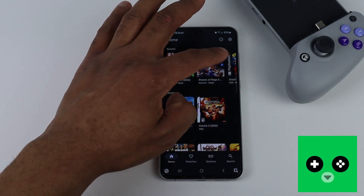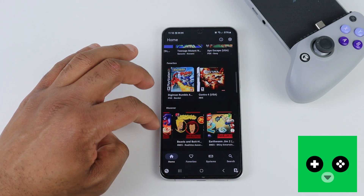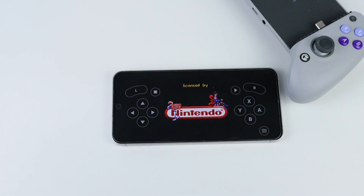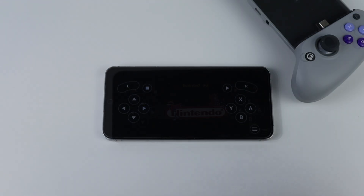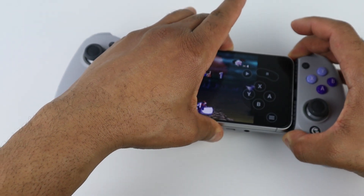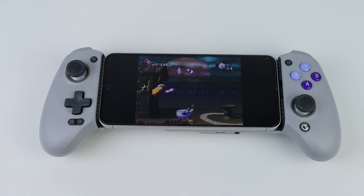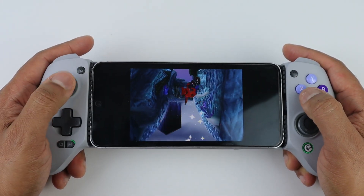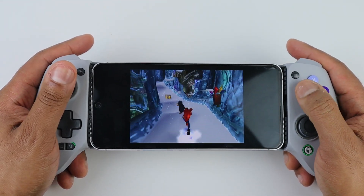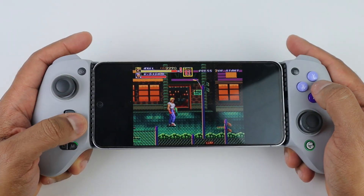If you want to jump into some retro games on your phone without going through the hassle of setting up a bunch of emulators, then this app called Lemuroid is what you want. It's what I call the simple and easy version of RetroArch, which can be complicated and confusing to set up. With Lemuroid, you simply load in your ROMs, it picks the best core for whatever system you're emulating, you get on-screen controls, or if you have a controller, just attach it and the app will automatically map it out and take the touch controls off your screen.